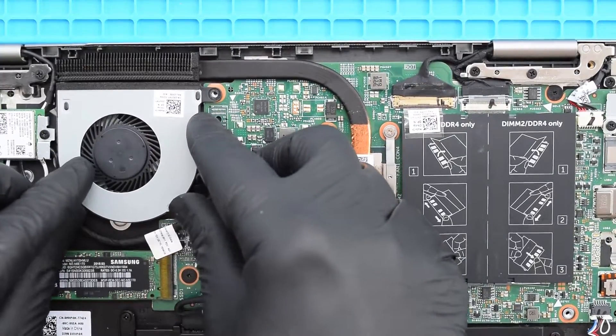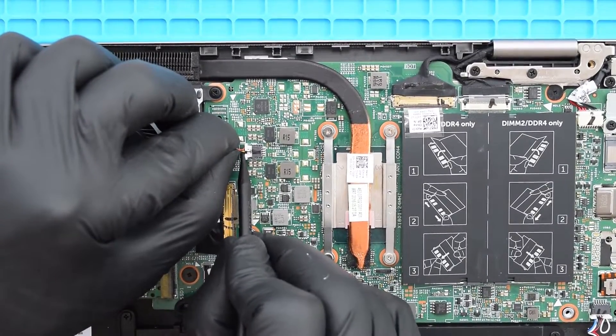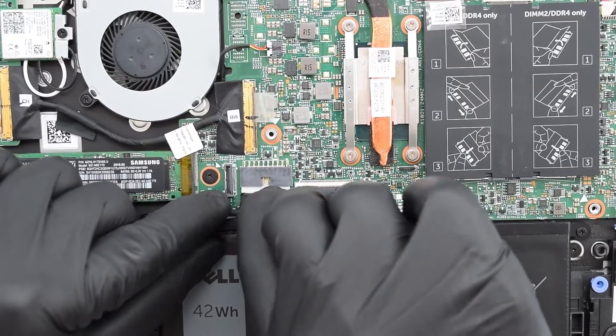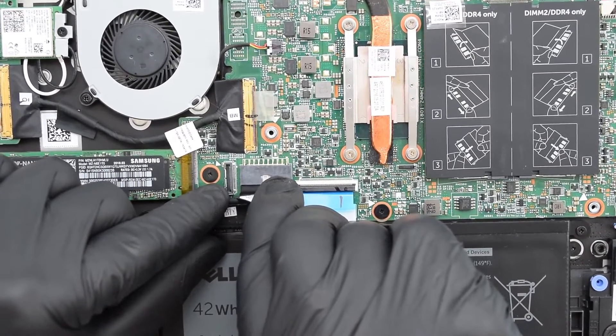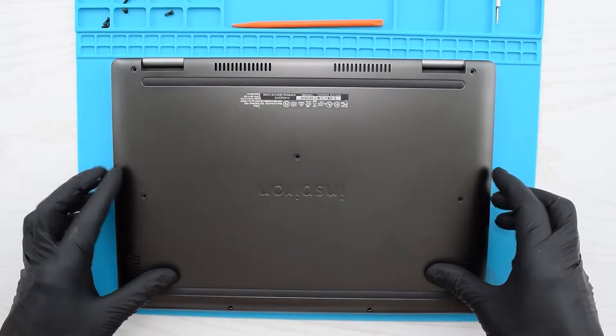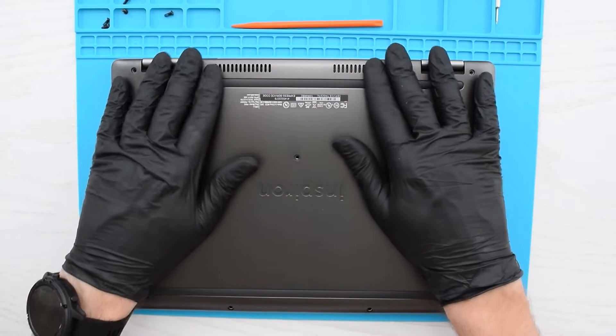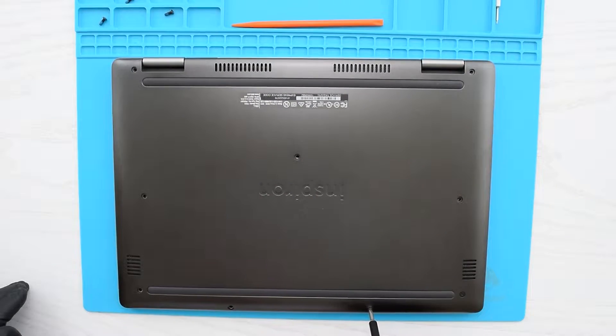Install the fan and secure it with the screws, then connect the fan cable to the board. Connect the battery to the motherboard, put the cover back on and snap it into place, then secure the cover with the screws.